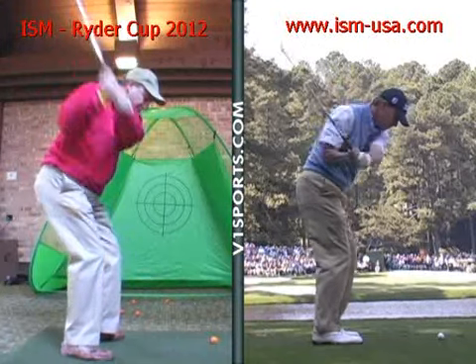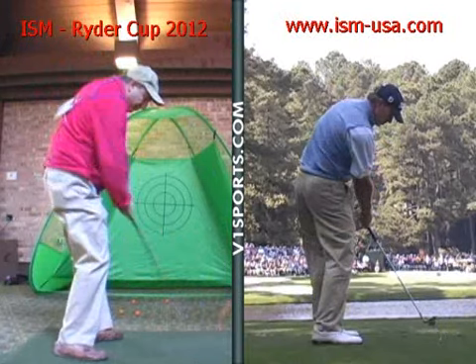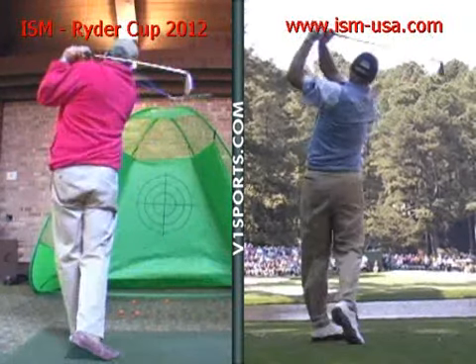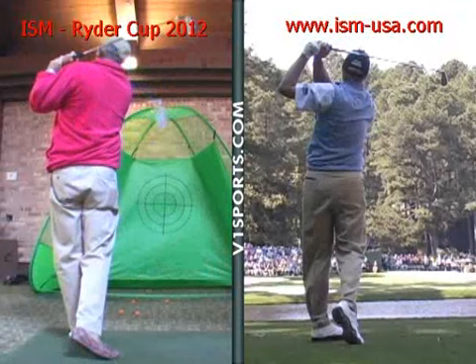On the way back down, the club gets casted or thrown over the top of your body, comes outside the ball line, the club head in front of it, and you cut across on it. So depending on the face angle, it pulls or slices. It depends on your timing.